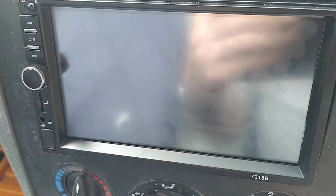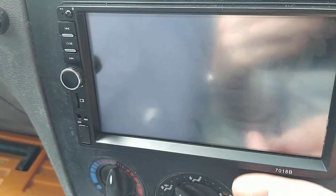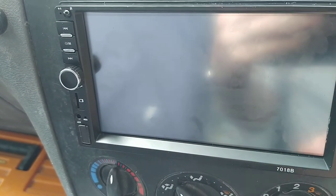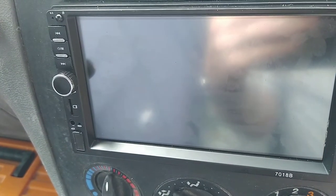This is a quick review of a touchscreen stereo I bought off eBay for £26. You can also buy them on Amazon or from China. The model number is 7018B and it works really really well — I'm so pleased with it.